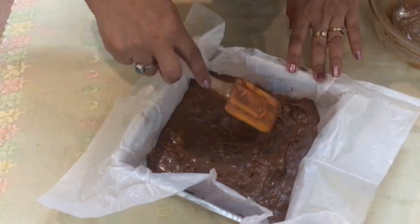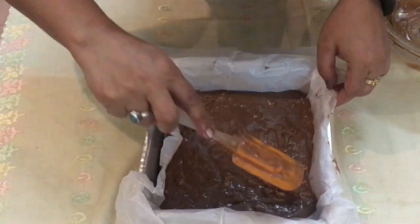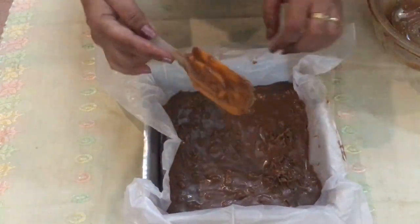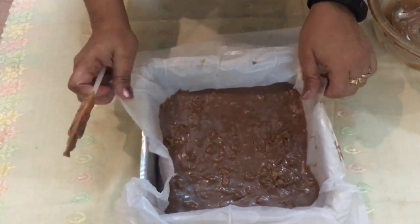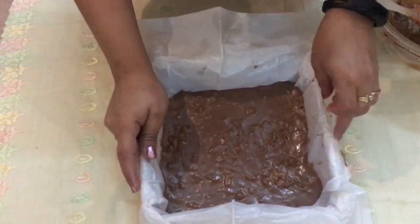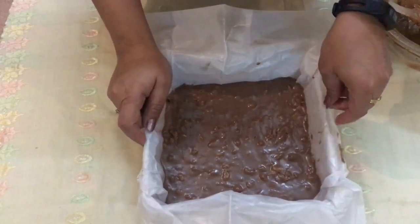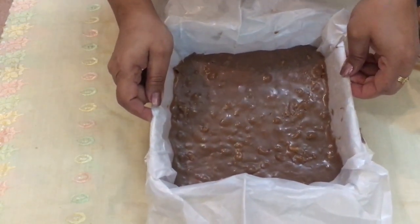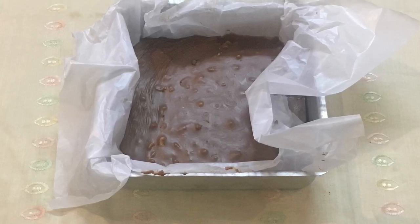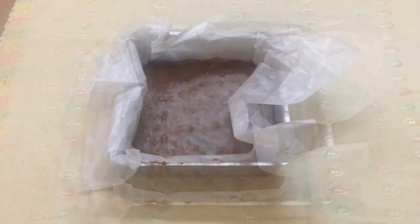Once it's done, put it in the freezer if you want it quickly, or if you have time you can put it in the fridge and use it the next day. We're putting ours in the freezer for about 45 minutes. Now I've taken the fudge out — it's all ready!